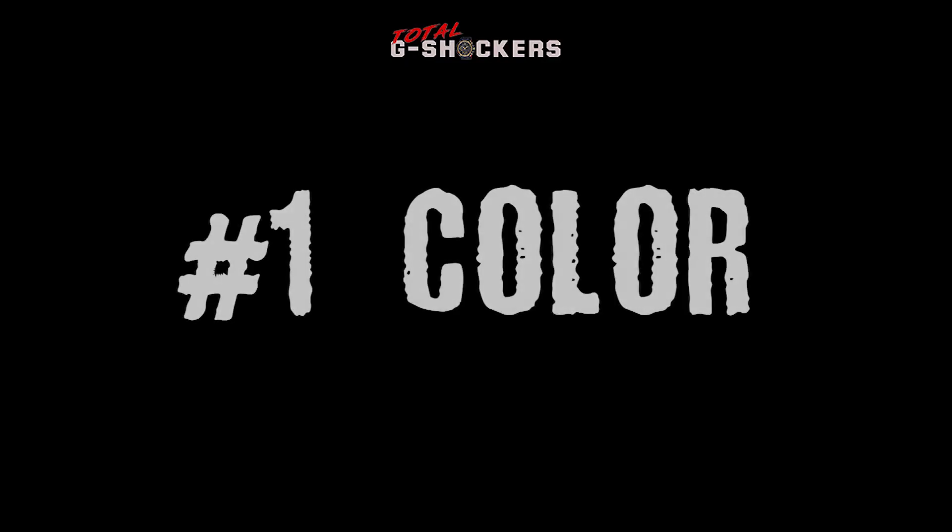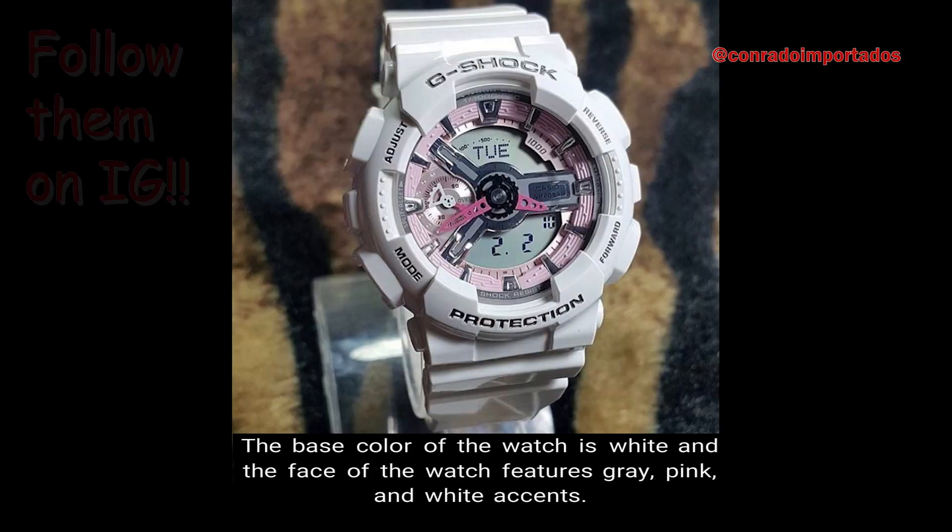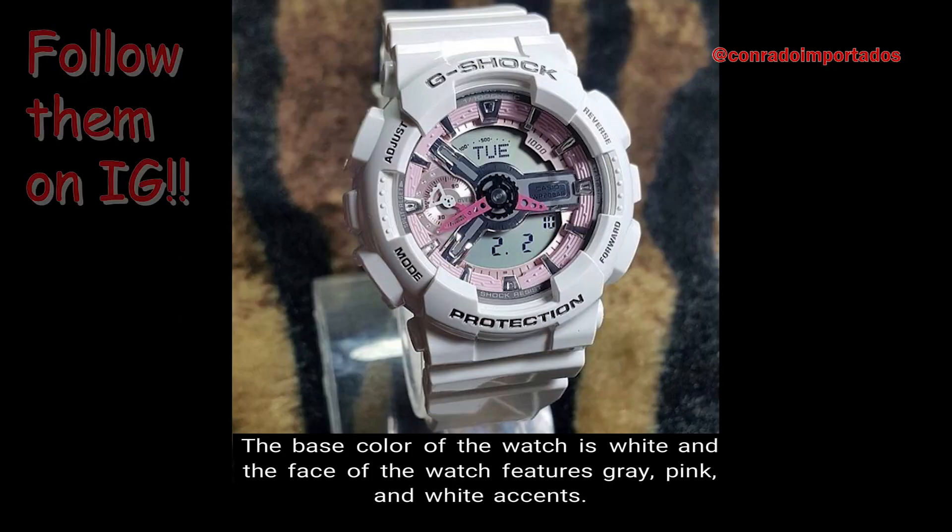Number 1: Color. The base color of the watch is white, and the face of the watch features gray, pink, and white accents.